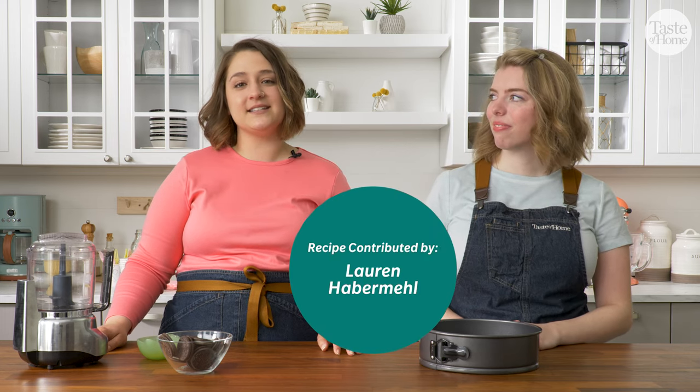Hi, I'm Audrey. And I'm Sarah. We're going to show you how to make the ultimate ice cream cake. This recipe comes to us from Lauren Habermel, and this is a Dairy Queen copycat recipe, but we think it's even better than the original. So let's get started.